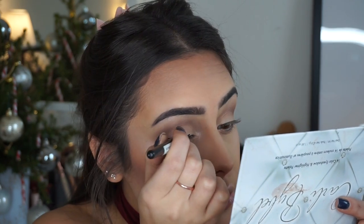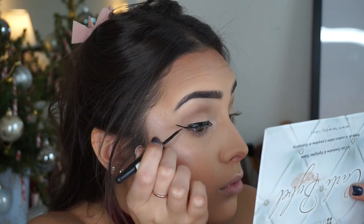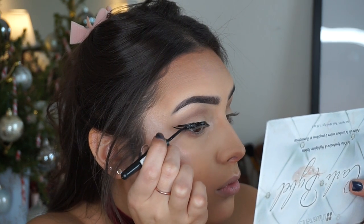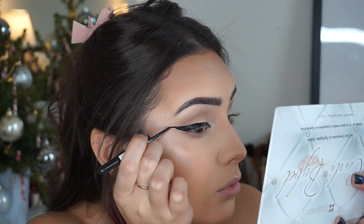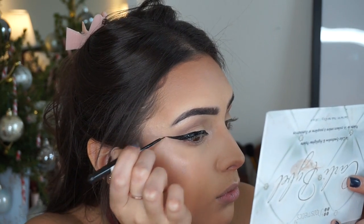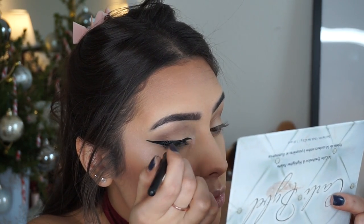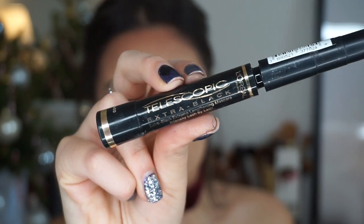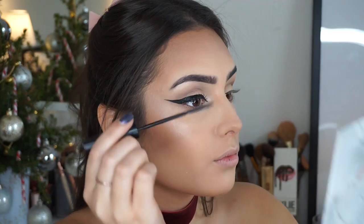Moving on to the Rimmel liquid eyeliner — I'm doing my usual wing. A lot of you ask how I do it, but honestly it just takes practice; it took me years. This bit is sped up by the way — I'm not just that quick at it!